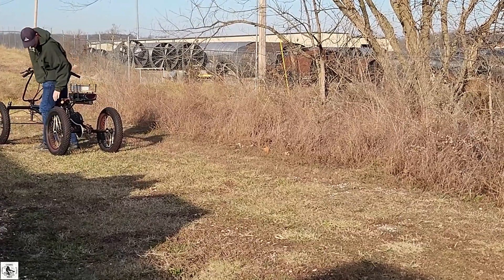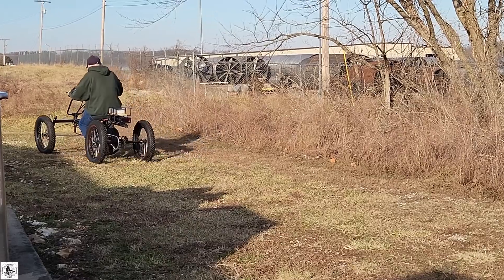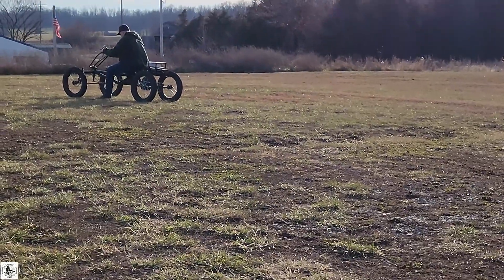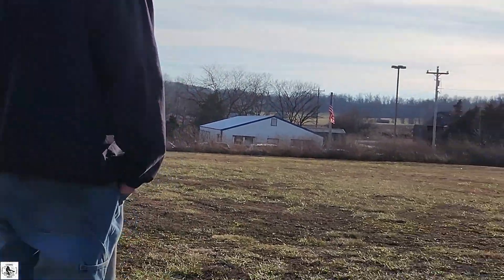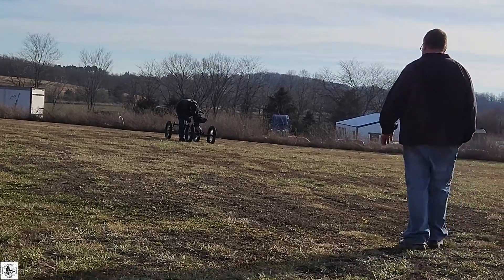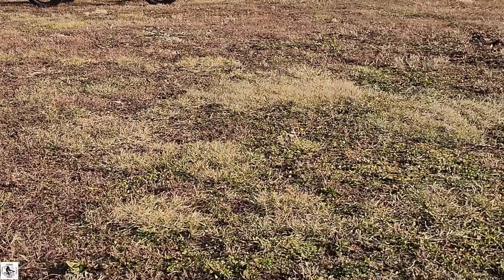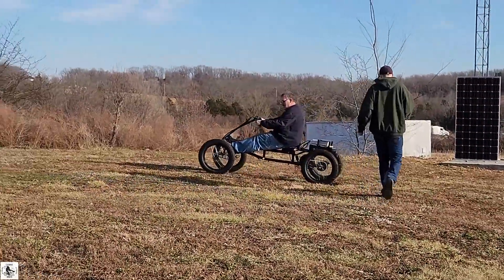He broke something — he broke it. He looks worried. Can't even get a lap out of it, chain keeps popping off. Back to the drawing board on that one. He's stuck. He doesn't have enough rear weight. There he goes.